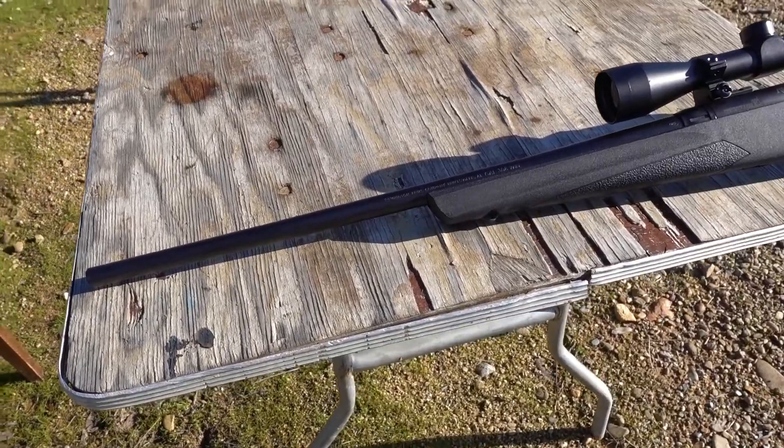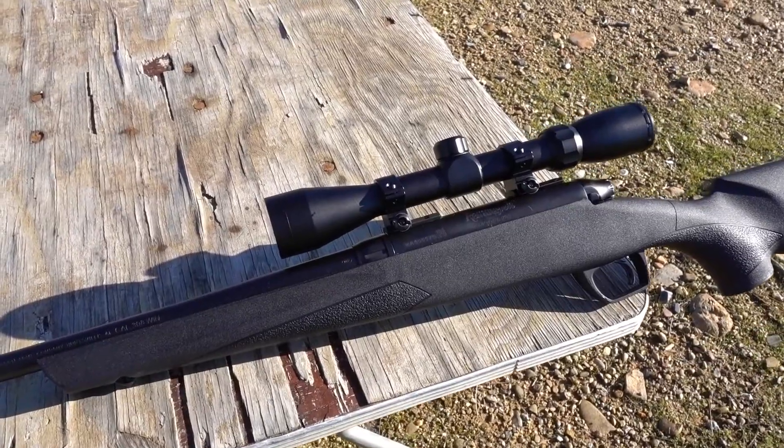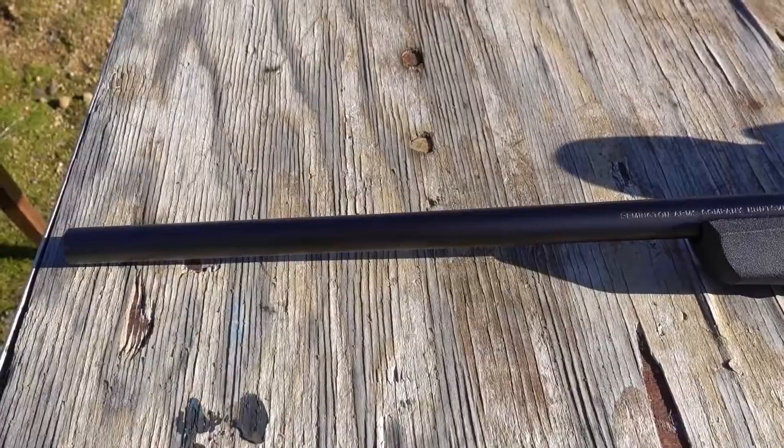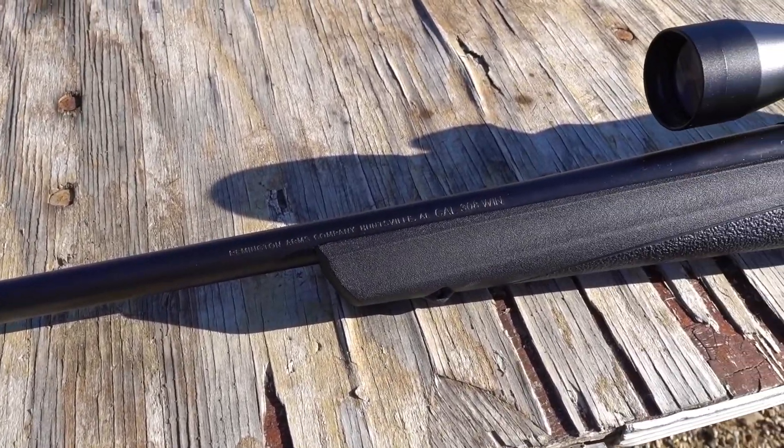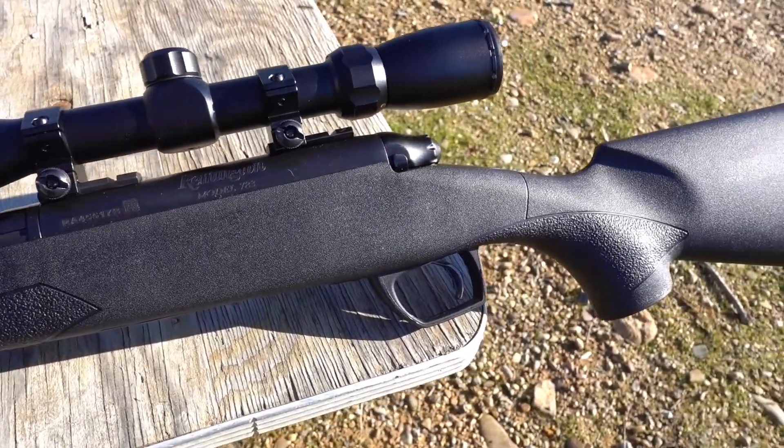I have read a few negative reviews about the scope on this rifle — that it's loose, or that it moves after just a few shots. I have not fired this weapon yet, I just took it out of the box. So let's put a few rounds through her and see what she can do.